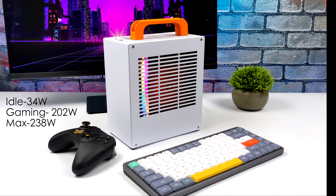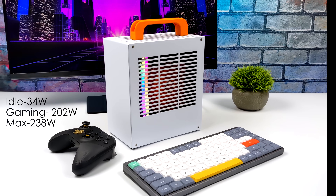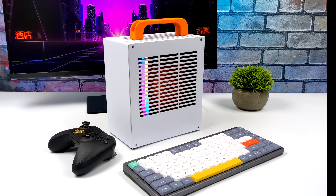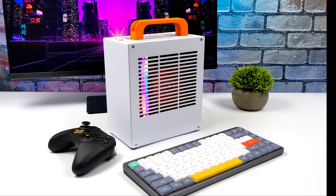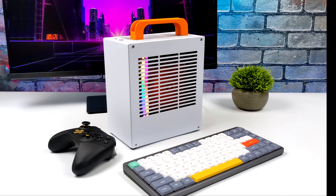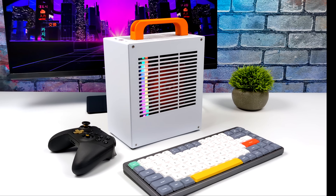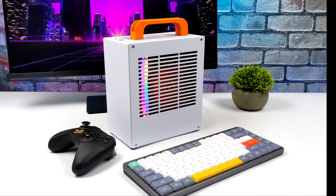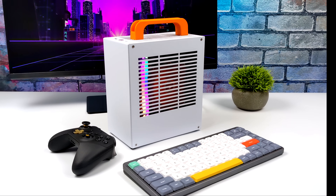Total system power consumption is something I like to measure with these smaller builds. I have this plugged into a kilowatt meter — at idle we average around 34 watts, while gaming it jumps up to 202 watts, and the maximum I could get while maxing out both CPU and GPU was 238 watts. For a small form factor build with the 5700G and 1660, this thing will actually fit in a backpack — you could carry it basically anywhere, and you've always got that handle too.